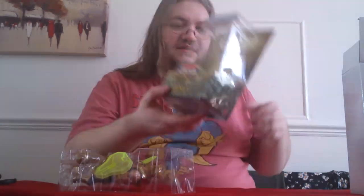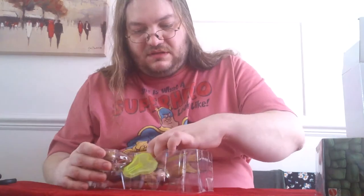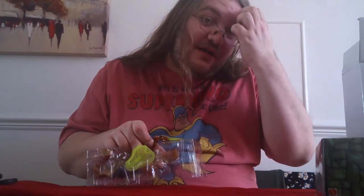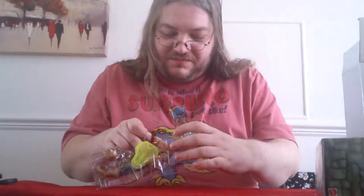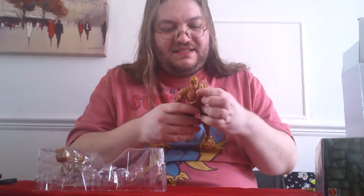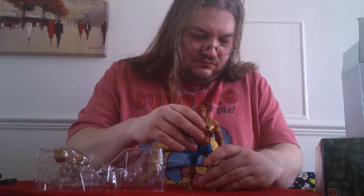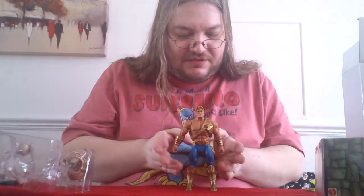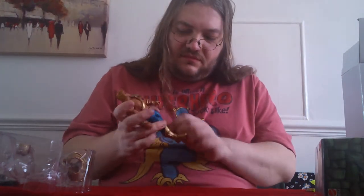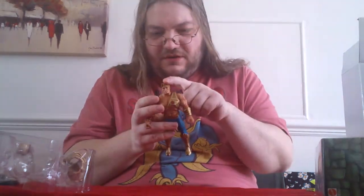Let's pop him out of the packaging — as you can see it's nicely done, and thankfully because it's been pre-opened I don't have to deal with those ties on the figure. Let's get rid of the accessories for a moment just to have a look at the base figure. As expected it has a reuse of the bow legs. The only new things are the new forearms and the new head sculpt.